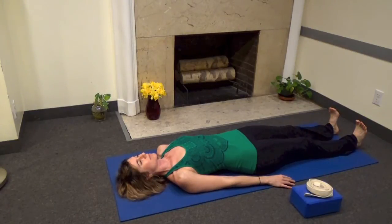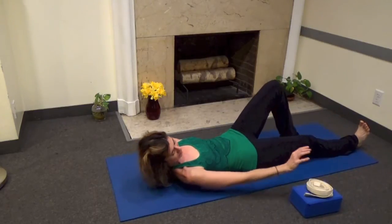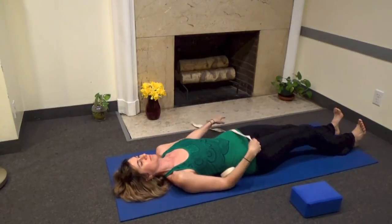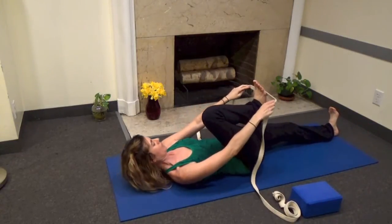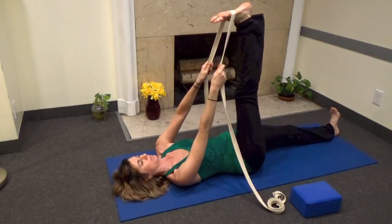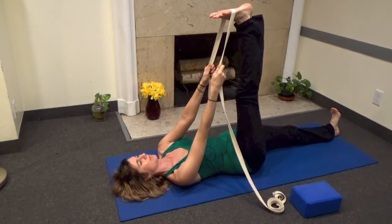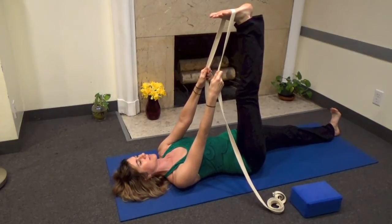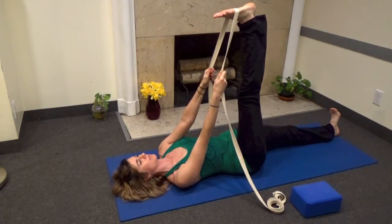In this modification, tilt the pelvis to lengthen the lumbar spine towards the floor. Now take your strap and place it just below the ball of the foot. Stretch the heel up to the ceiling, or keep the knee bent for tighter hamstrings. Draw your thigh bone down into the hip socket. Now ground the top of the left thigh down as you extend out through the right leg and foot.